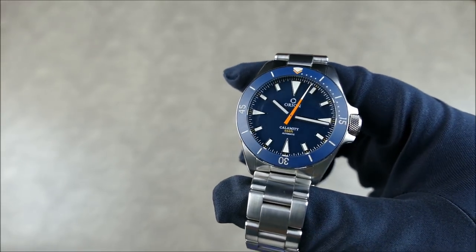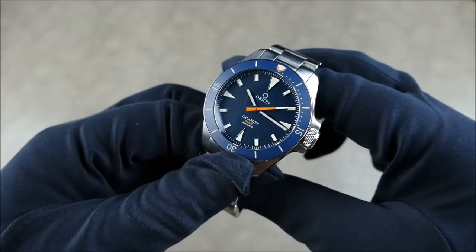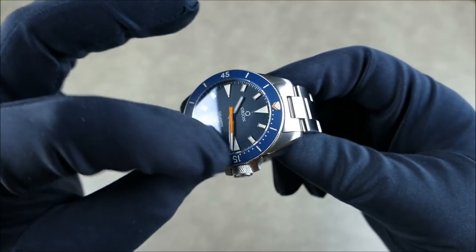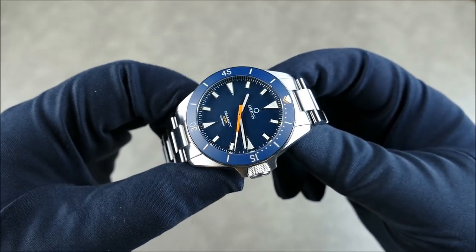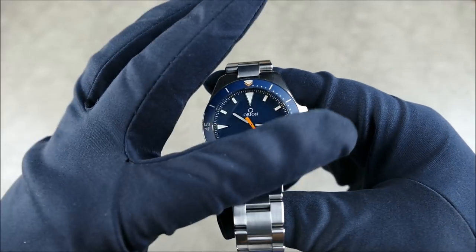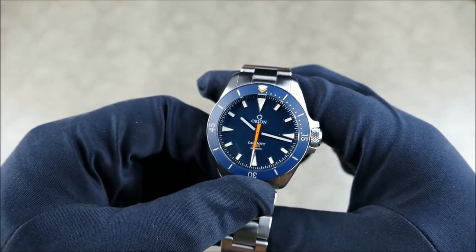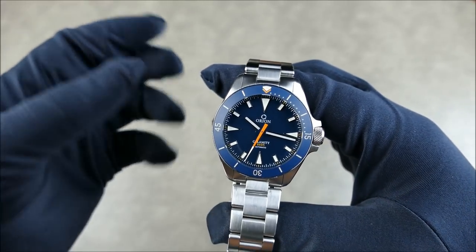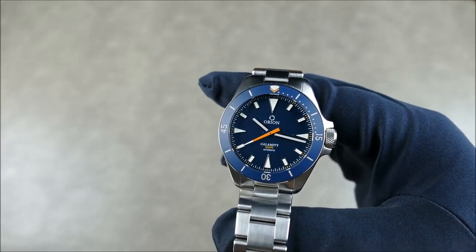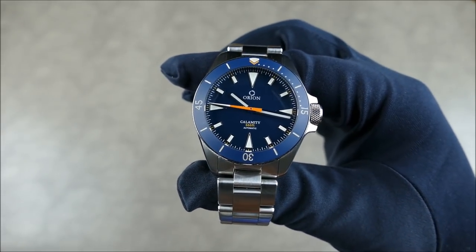The ceramic insert is matte finished and is actually fully loomed. Since this is a production prototype, the production models will vary slightly — they'll have sharper execution, and the loom will be protected with a coating. The prototype may appear slightly patinated compared to the dial, but the production model will take care of all of that. You can still get a good idea of how it's going to look from the video and the various pictures posted online.